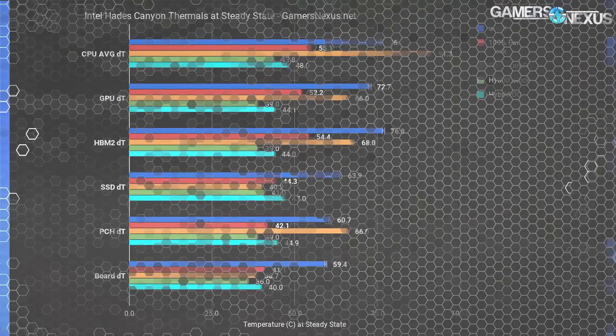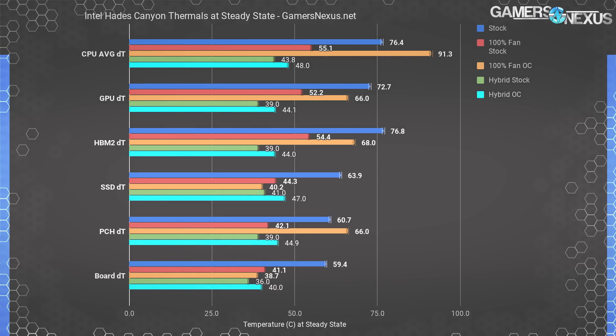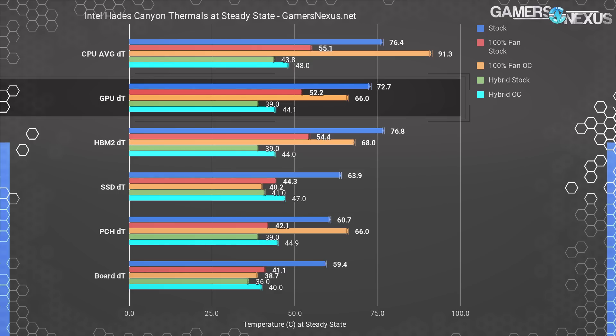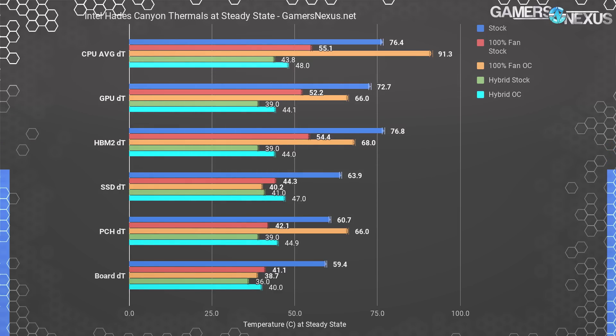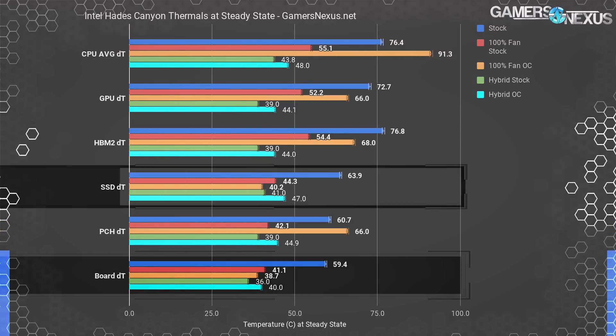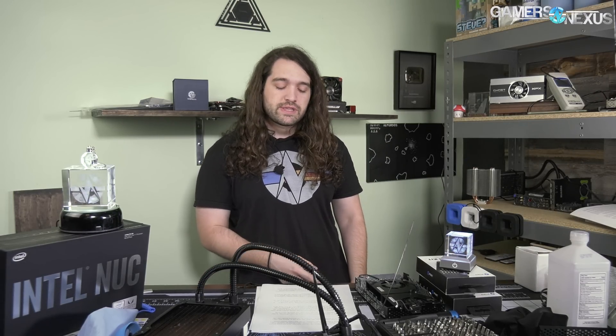Thermally, the hybrid mod operated about 33 degrees cooler in CPU temperature than the stock configuration — not bad given our mounting pressure issues. That shows how much brute force can compensate for deficiencies. Our overclock had us only about four degrees warmer than stock. GPU thermals also dropped about 30 degrees from 73 degrees Celsius. We're also cooler than the stock 100% fan configuration while being significantly quieter — around 42 dBA versus north of 50 dBA. SSD, motherboard, and other temperatures are significantly reduced as well. We now have more overclocking headroom and will likely hit voltage or power walls before thermal walls.